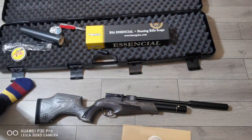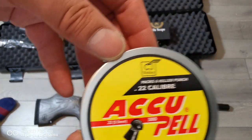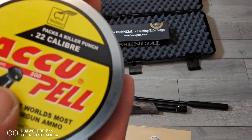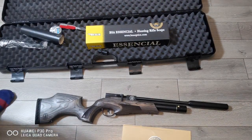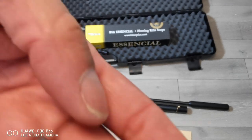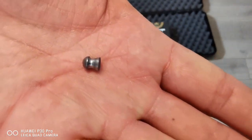These are the .22 caliber pellets — Webley brand, which is a good make. I'll show you what pellets look like for people who haven't seen them before. These are big pellets. The .177 is about half the size — that's what I normally go for, as it has a flatter trajectory. These are the .22 in the palm of my hand.